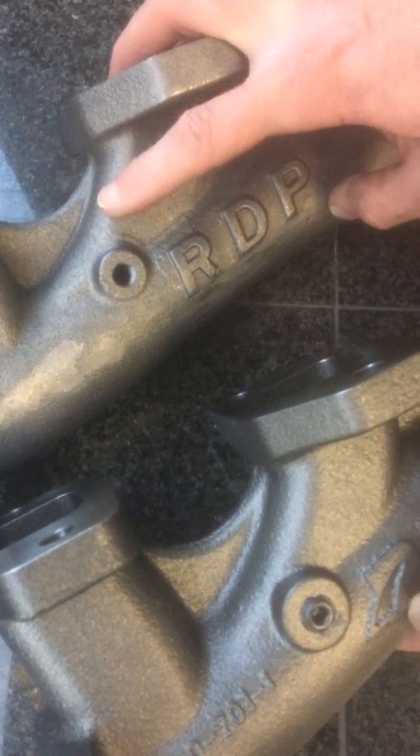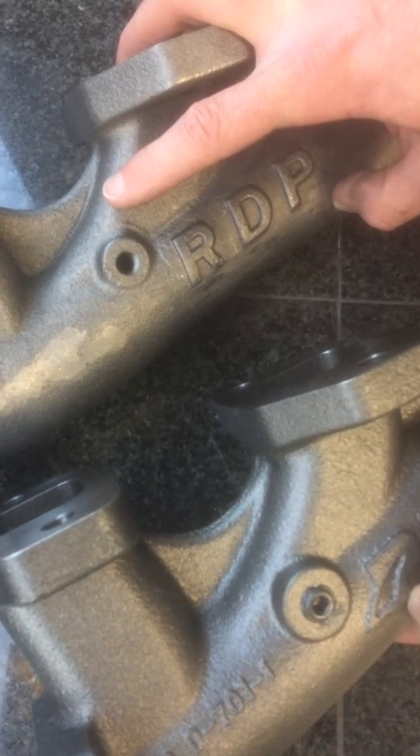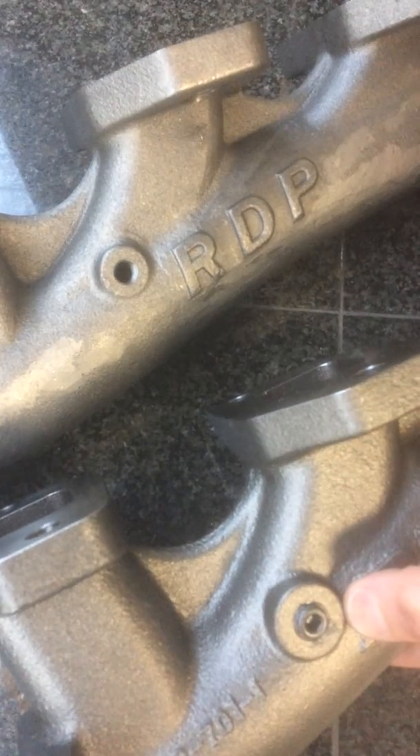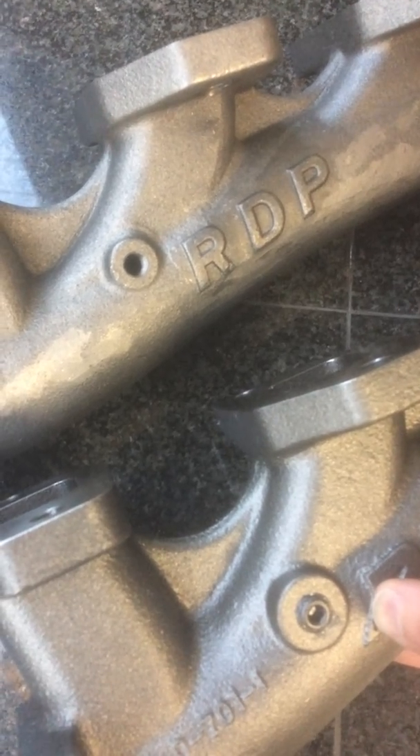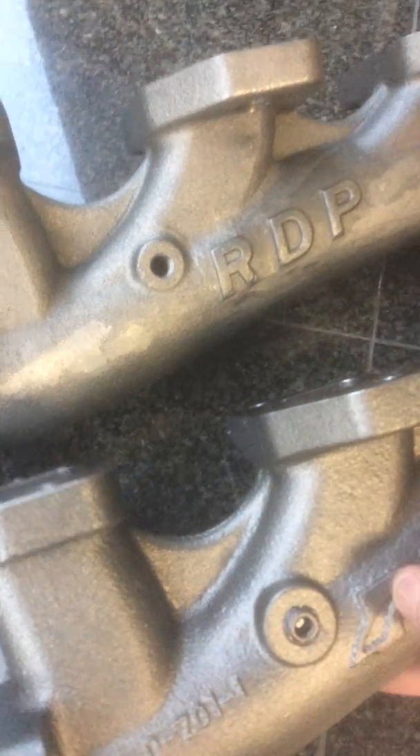This size right here will crack. It will take a little bit of time, but it will eventually crack through. We discovered that a very, very long time ago with our original design manifolds, and we have changed that design in this. It's much larger, more surface area. You will not have any cracking issues with this.